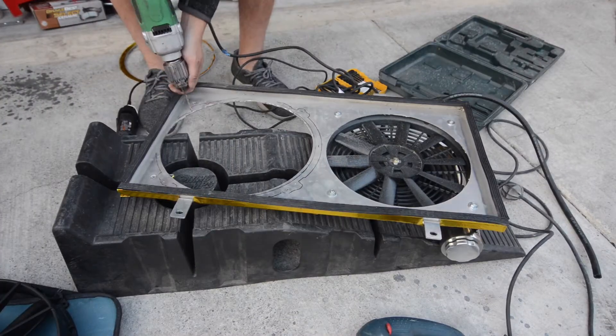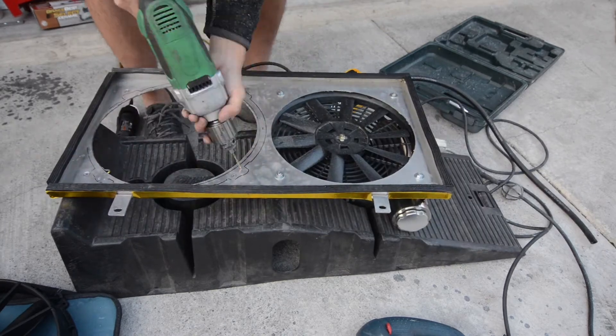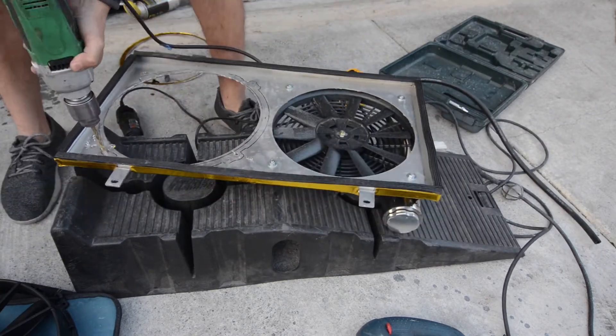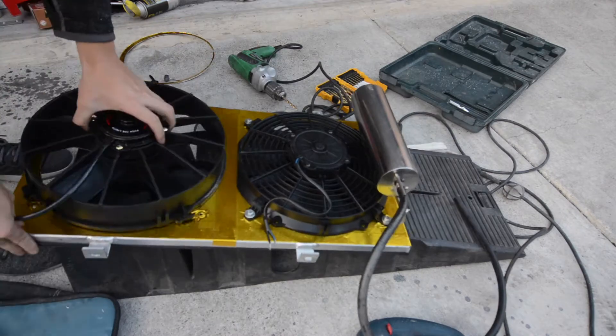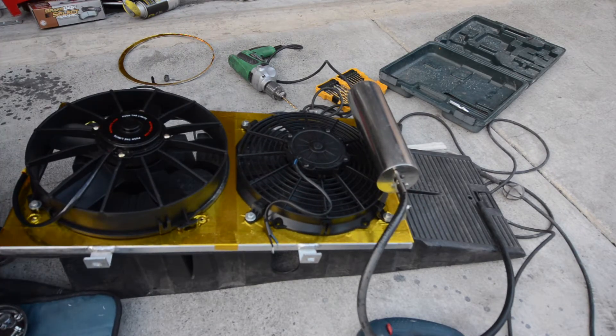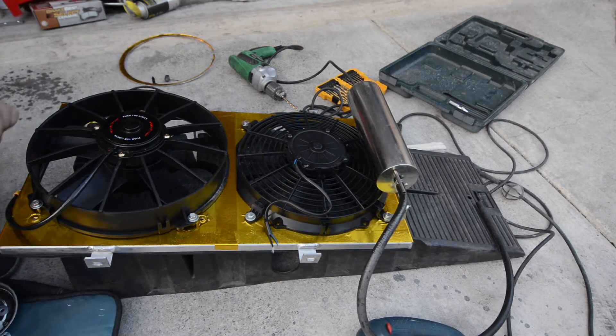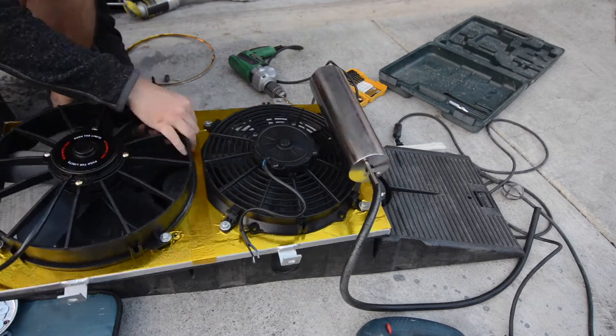After trimming out the inside, we're going to go ahead and drill out the holes for the mounting points for the new fan. I'm just using the same hardware that came with the original fan shroud — 110mm — that holds this in place.